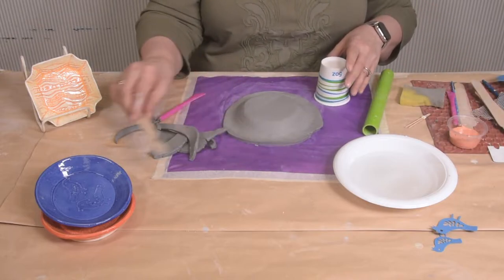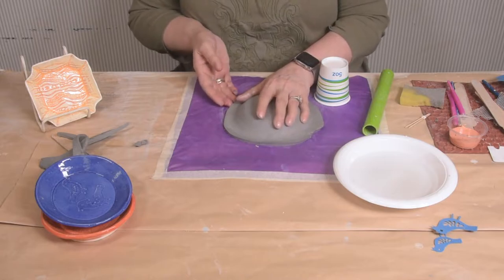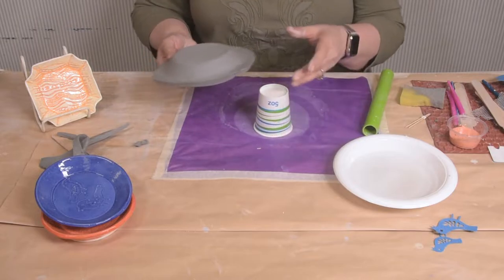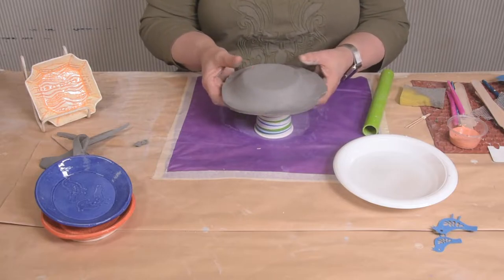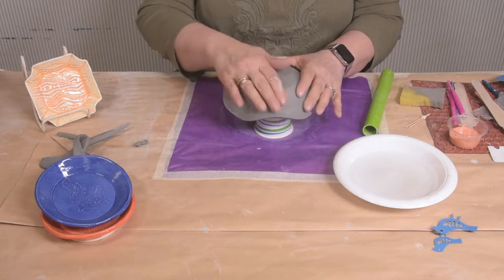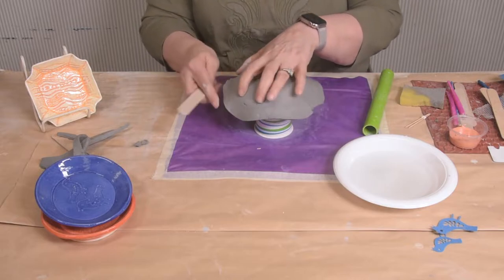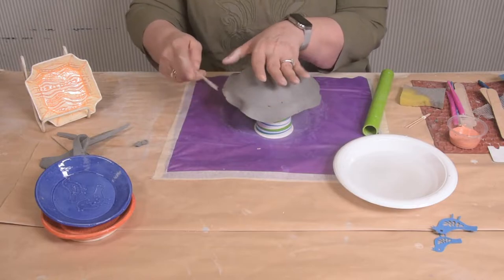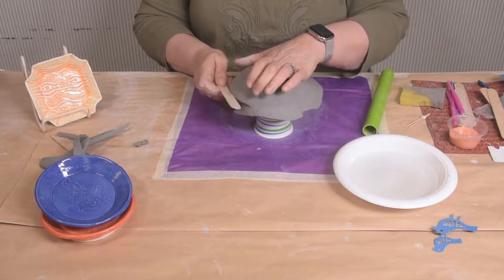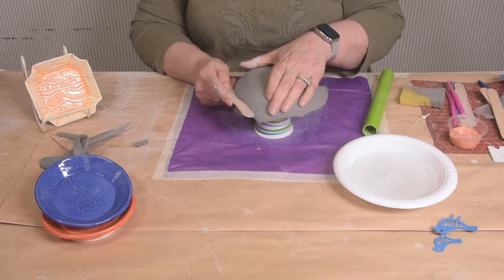Now the next thing I'm going to do is trim the edge. I'm going to go underneath the clay to the form and put it on top of a cup that's inside your kit. Any cup will do, but this one just fits perfect. I put that on and I'm just pushing the edges down. I'm going to take the stick, finding the edge, and I'm just going to cut the excess off — just trimming it. You can feel the wood form underneath, and I'm just taking my stick and going right underneath it.